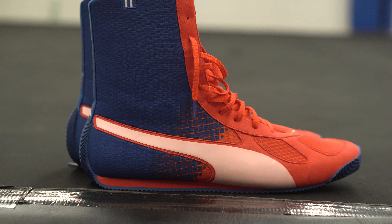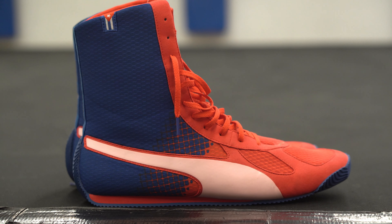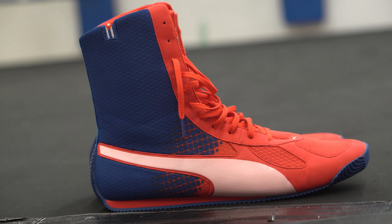Coach Bernard here. I am back, hopefully consistently — we'll see, I'll try. We have here the Puma Cuban boxing team shoes.